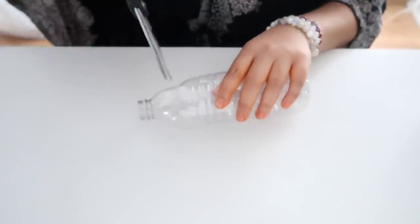It honestly seemed like such a cool hair tool and I really do want to try it, but did you see that price tag? I don't want to try it that badly. But this hack was created as a cheaper DIY version of that hair tool, so we're going to try it out today and see if it actually works. I'm a little nervous but here we go.